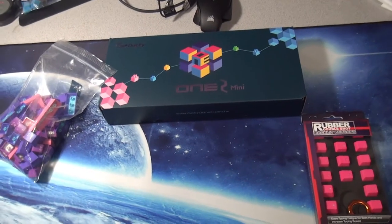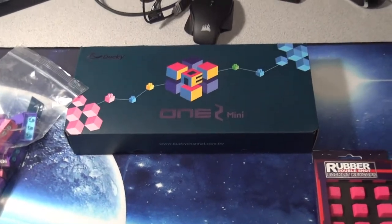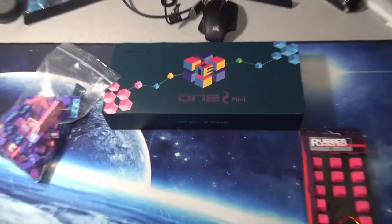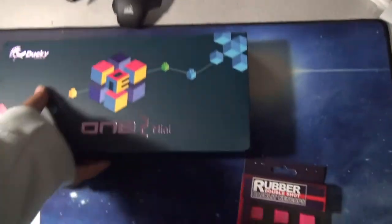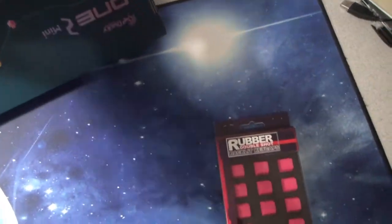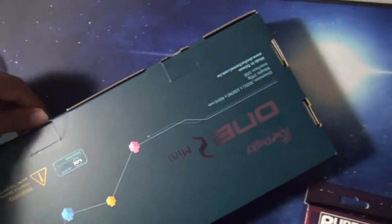What up guys, here we are making a TFuse keyboard, let's get to it. Oh yeah, look at that. Alright, let's open this box. I don't know how to open this box. This is the Ducky Mini itself, the Ducky One Two Mini.